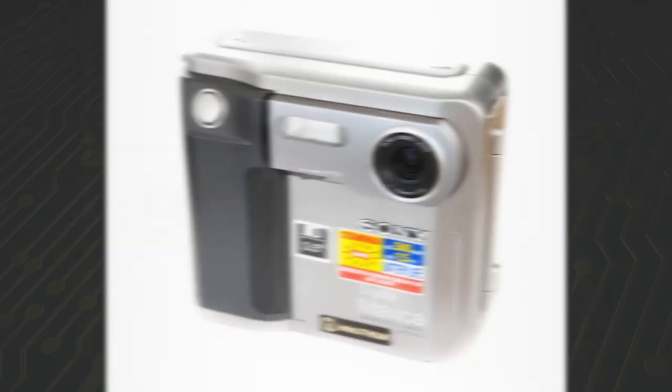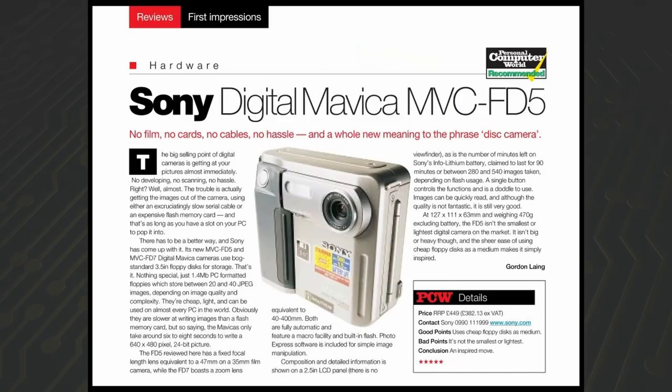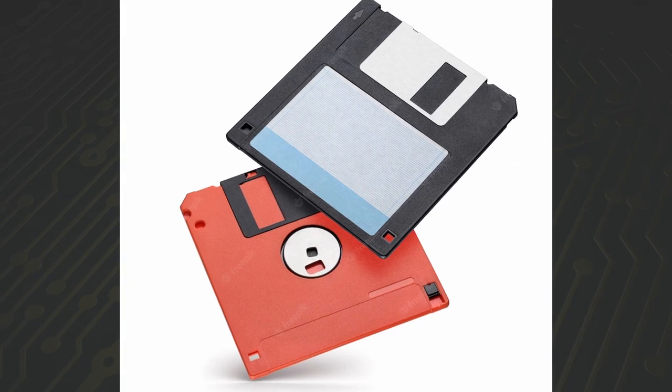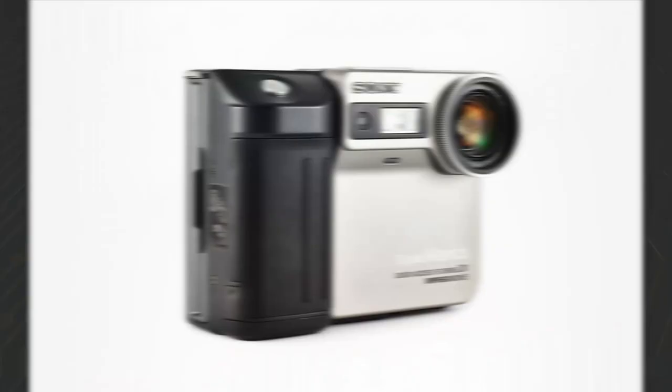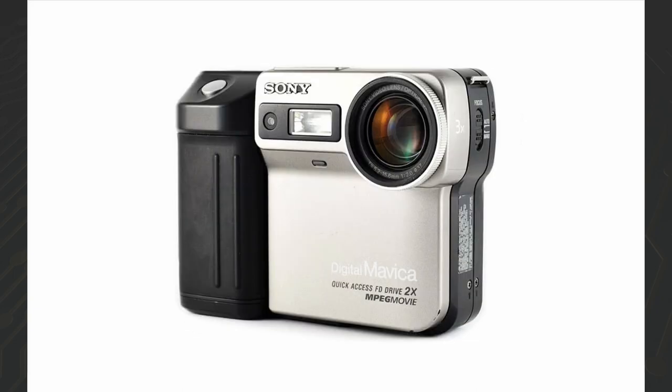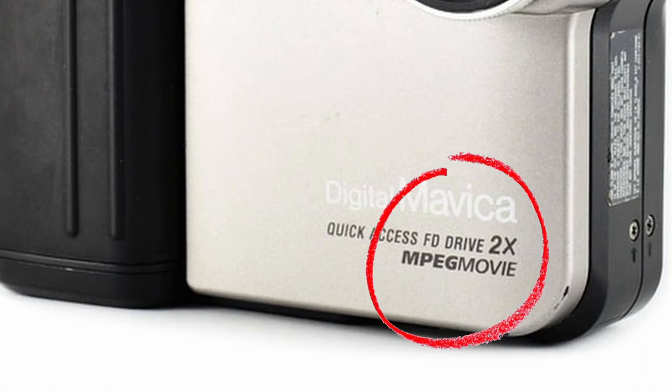In 1996, Sony introduced the first true digital cameras in the Mavica line: the Mavica FD5 and FD7. They added FD to the model name, referring to the use of regular 3.5-inch floppy disks for storage. Several models were released in the following years, for example the MVC-FD81 in 1998, which was the first Mavica camera that could capture digital video.